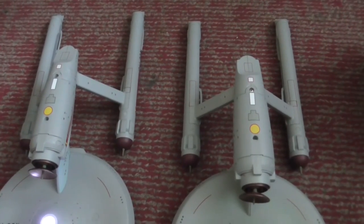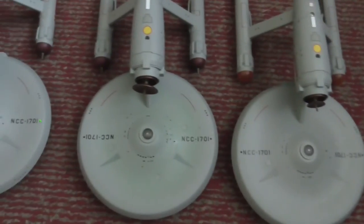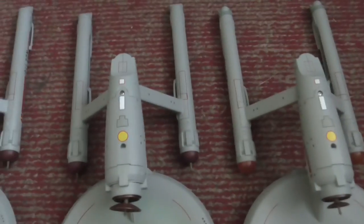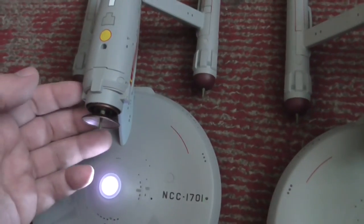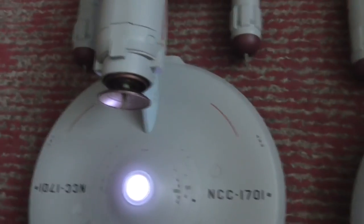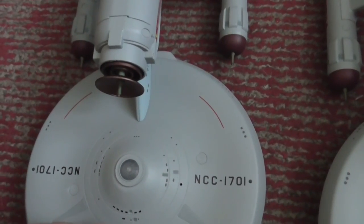From this side you can see the deflector dish was also changed on every single version — it's the smallest on the TV show version, and probably the biggest on the 'Where No Man Has Gone Before' version, at least it looks slightly bigger than on the cage version. So that's all for now, hope you liked this.